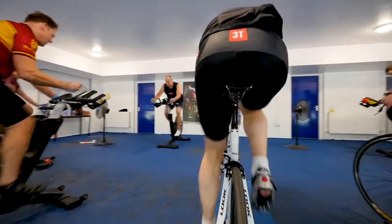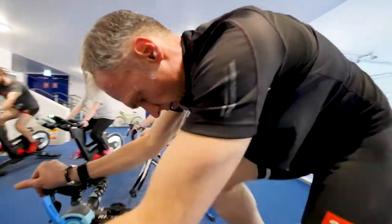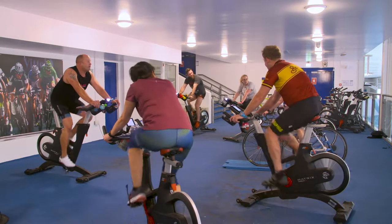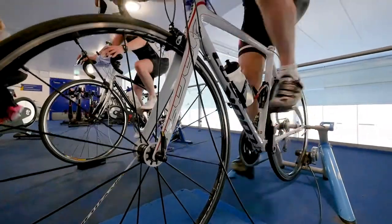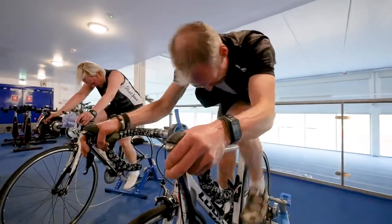Whether you're clamped into a turbo trainer or riding a gym bike, ensure you're set up correctly to both maximize performance gains and reduce the likelihood of injury. If you're using a turbo, make sure it's level. Many trainers come with a front wheel block to balance out the rear wheel, which is ever so slightly off the ground due to the turbo trainer's rear flywheel. Use this block.